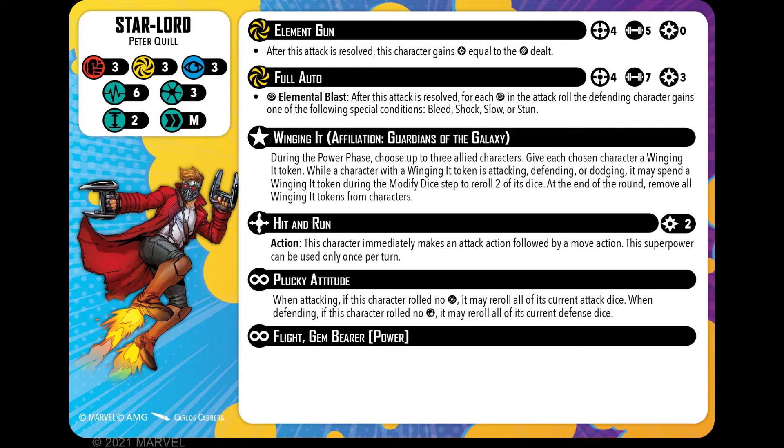Star-Lord. He was three across the board on defence and he still is: three physical, three energy, three mystic defence. He has kept the same health — still on six. Still costs three to have him on a team. He is size two and medium movement. Nothing has changed there at all.